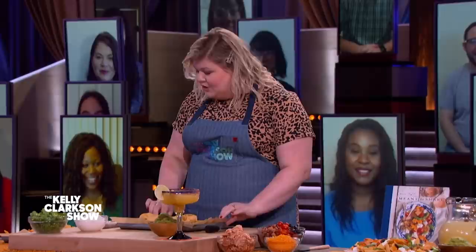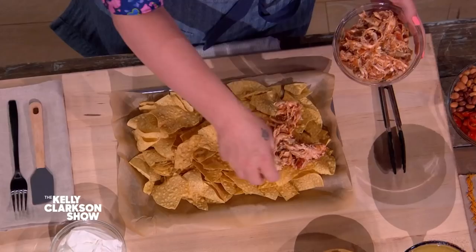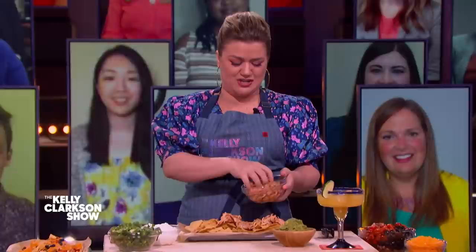You start out with chips and then some seasoned chicken. You can do any kind of meat you have leftover — pork roast, roast beef — layer it on there and don't be shy. Tuck a little in and out too. Just spread it out, use your fingers and get it in there.